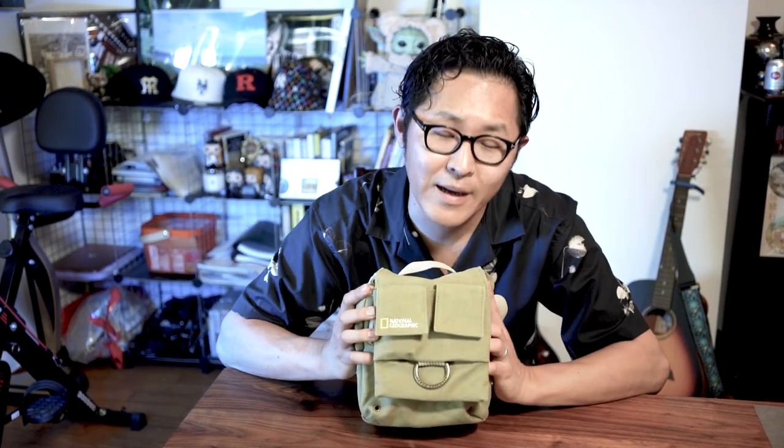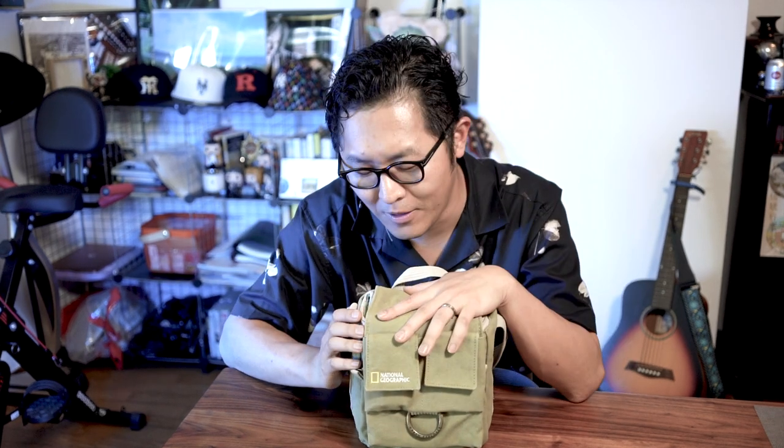Coming back to this camera bag — you know how camera bags can be quite pricey? Well, with this one you don't have to worry about it. The price is very affordable and it will definitely not break your bank. Thank you very much. I hope this video helped you on your journey to find your perfect camera bag. Please like, subscribe, and share. Until next time.